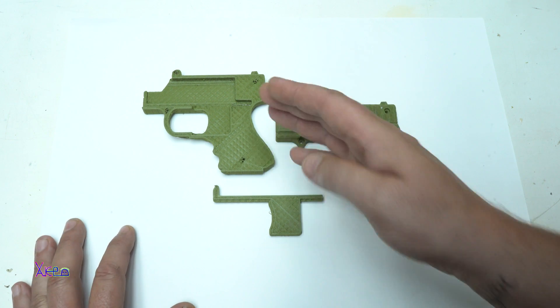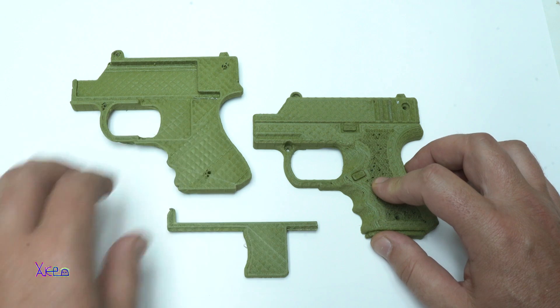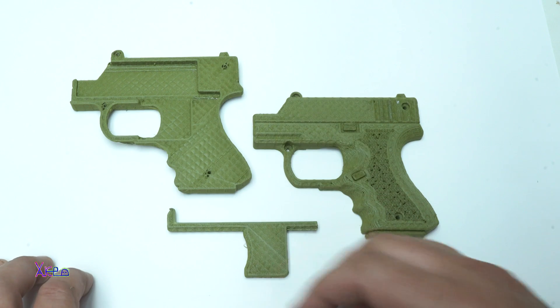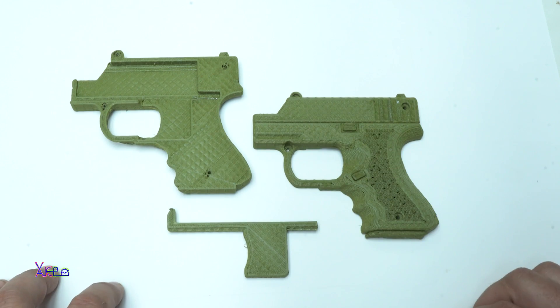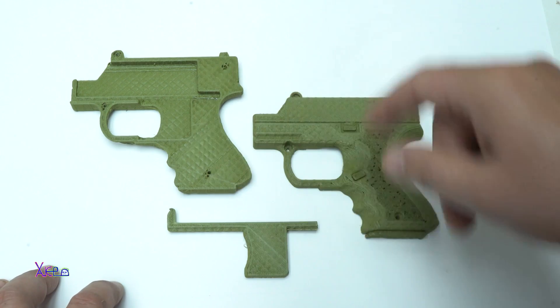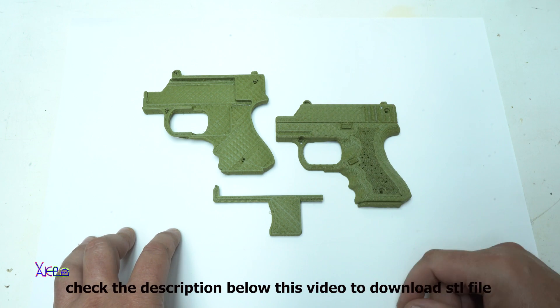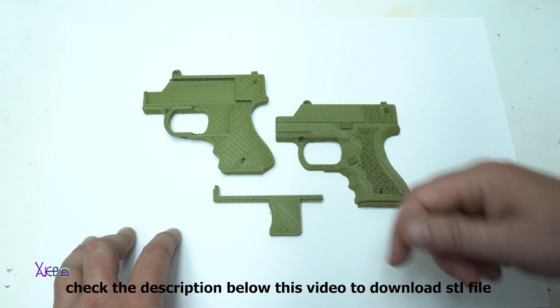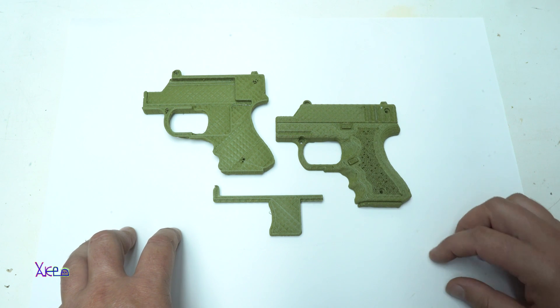The color is military green and it has three parts that all need to be assembled and tied with some screws. If you want to 3D print this gadget for yourself, I will put the link below this video.